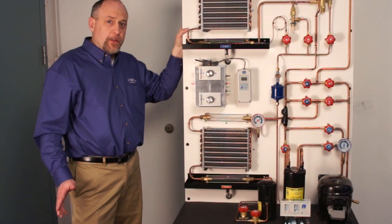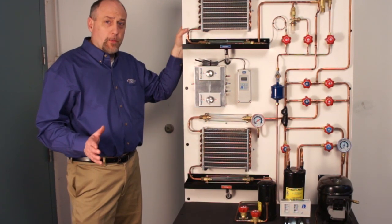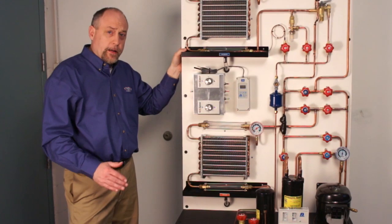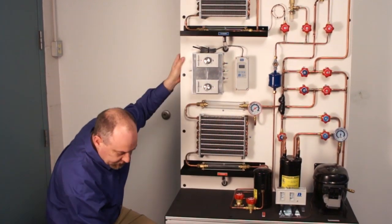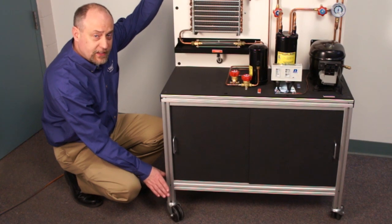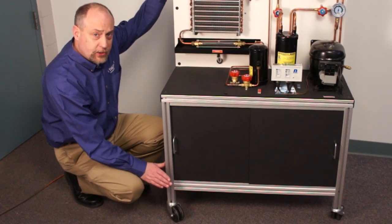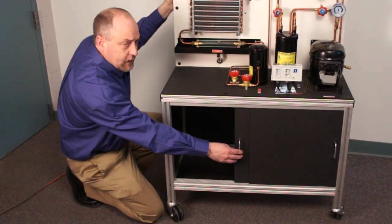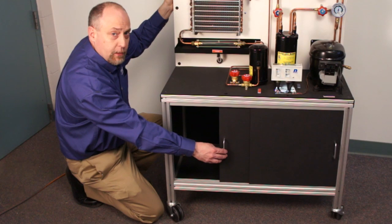One of the best features of the TU-9001 is that it's a very portable unit. It's very thin so it goes right through a doorway. It's on a set of four casters you can see down here at the bottom. Since there are four of them, it rolls easily in any direction. Two of the casters in the back are lockable so we can lock it in position when we want to. It also has integrated storage so if you want to keep your gauges or refrigerant in the bottom, you've got a place to do that.